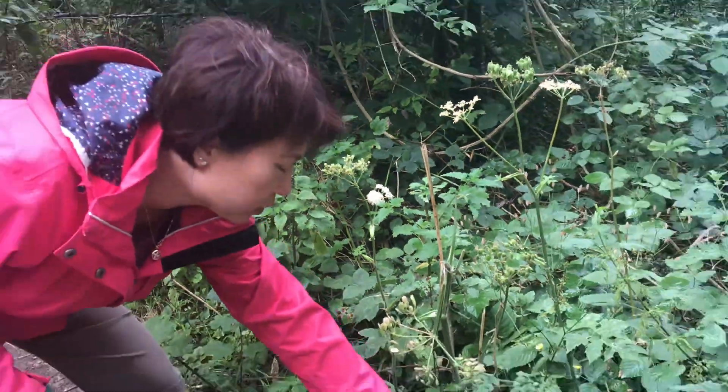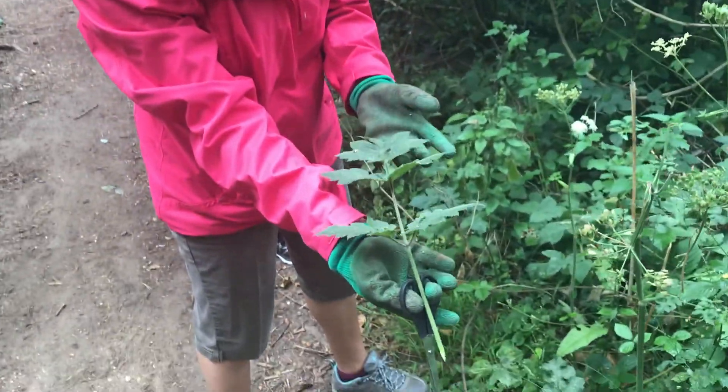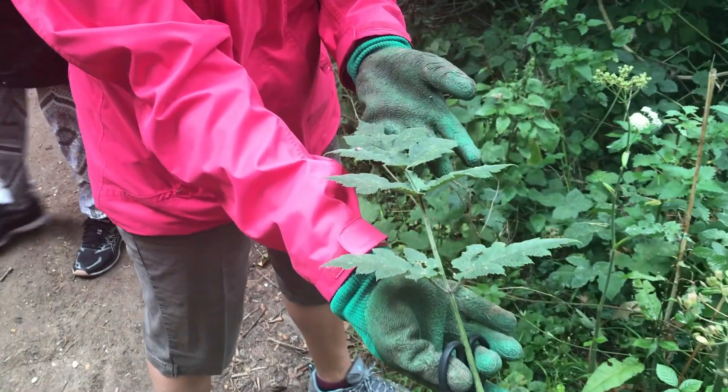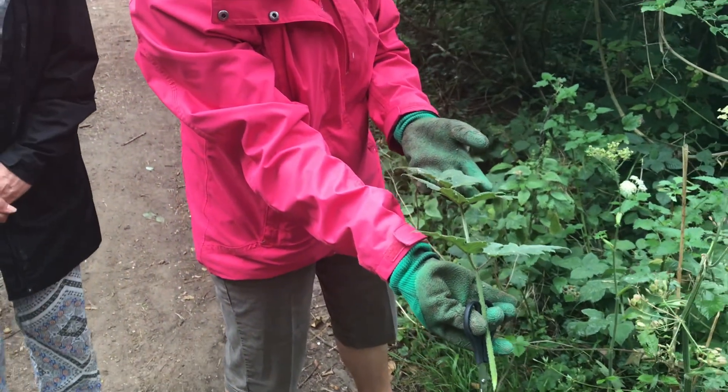I'm going to cut one of these leaves. This is the leaf of cow parsnip. I'm going to show you and compare this to the wild parsnip, how it looks.